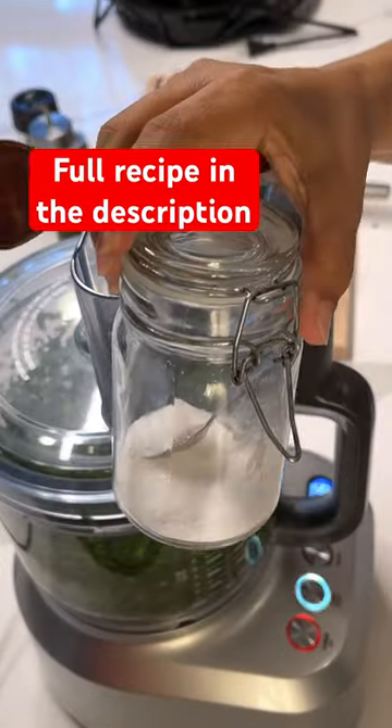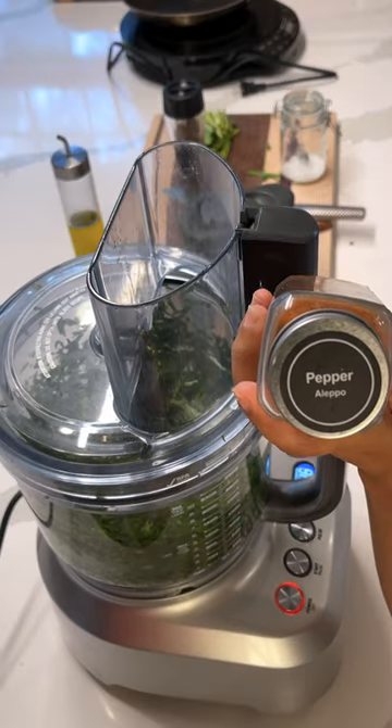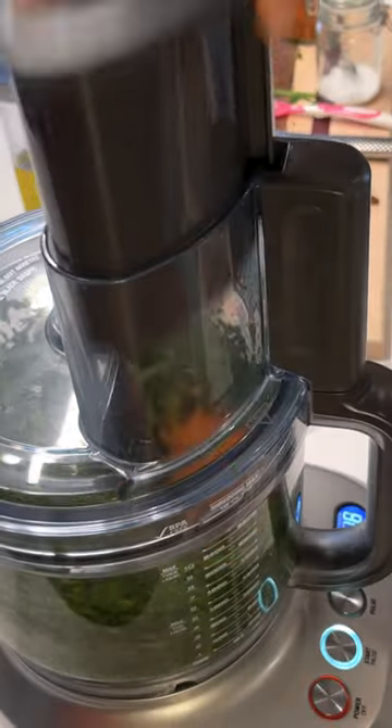I made it super easy by using my food processor for the gandana. Added just a few spices — it doesn't need much. A little pepper for some kick.